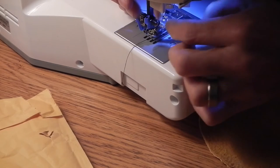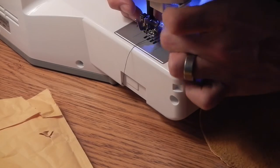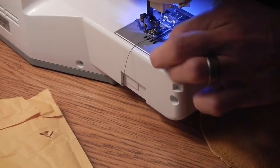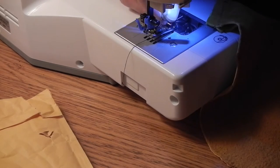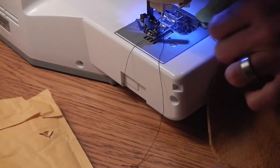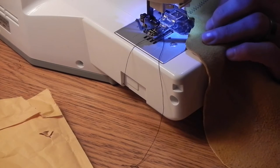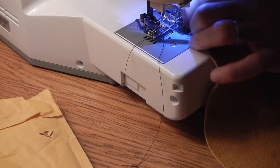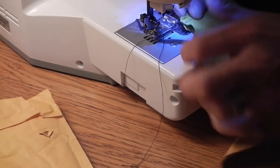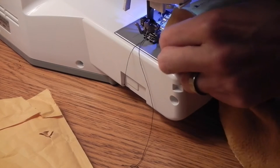The sewing machine was a Christmas present from my wife. She asked me what I wanted and I said a sewing machine, and she laughed. Her friends asked what did Joe want for Christmas and she goes, a sewing machine — so it's a big joke. Everybody thinks it's funny and they don't quite get it. But let me finish up my Buckskin pouch and then I'll show you guys this possibilities bag.